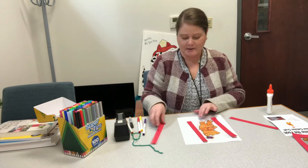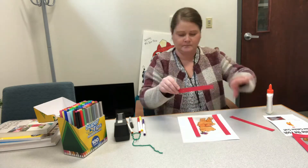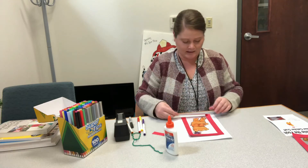Once you have the two sides, you'll do the top and bottom, so you'll need to measure the top, then measure the bottom, and do it the same way.